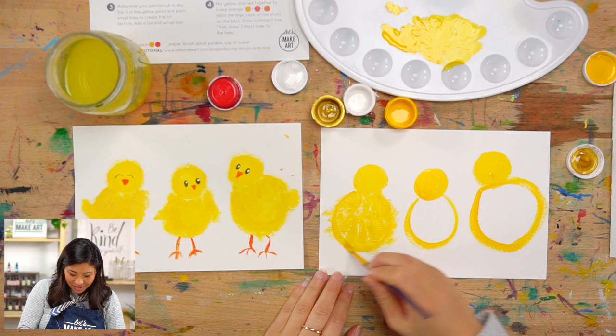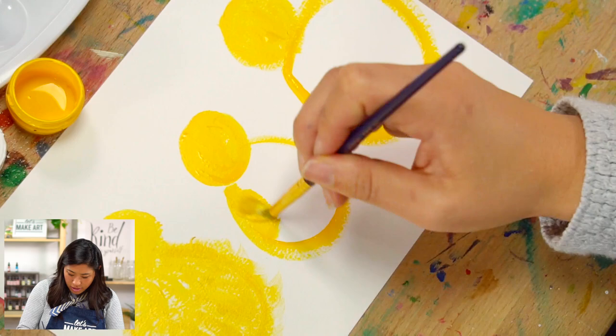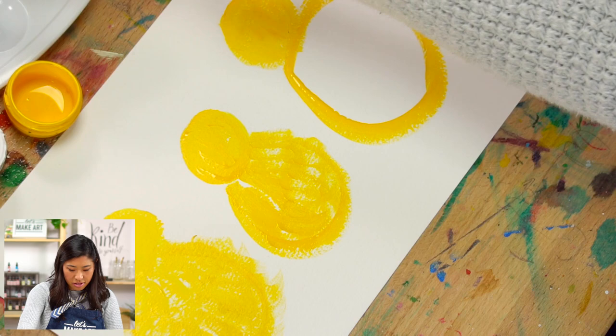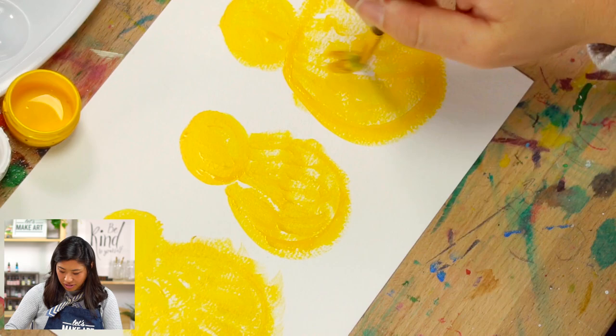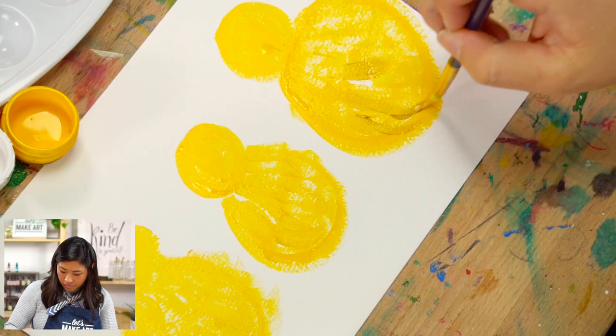Chickens grow really fast — from zero to five weeks old they go from what we're painting to like a teenager chicken! So these are baby chicks, because at five weeks they look totally different — full-on birds.